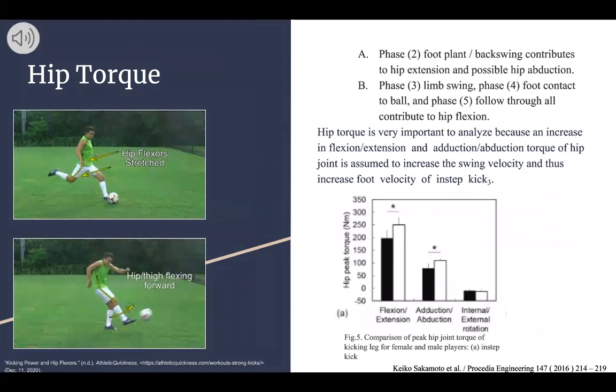Another biomechanical concept we looked at was hip torque. Hip torque happens very differently throughout the different phases. In phase two — the foot plant and backswing — it contributes to mostly hip extension and possible hip abduction. This can be seen in the top photo where the hip flexors are being stretched and the hip extensors are being used to create a more powerful kick. Whereas in phase three (limb swing), phase four (foot contact with the ball), and phase five (follow through), all contribute to hip flexion. This can be seen in the bottom photo where the hip and thigh are being flexed forward in order to kick the ball.